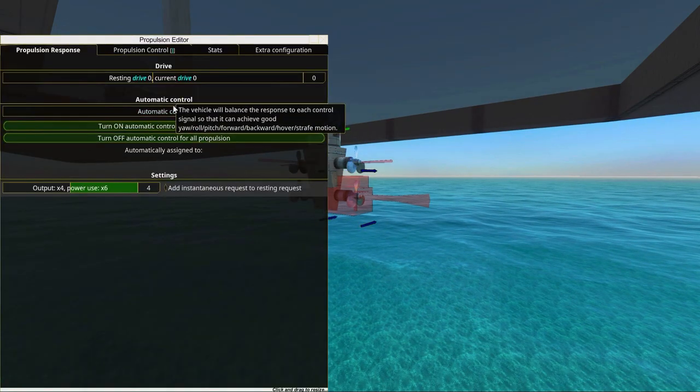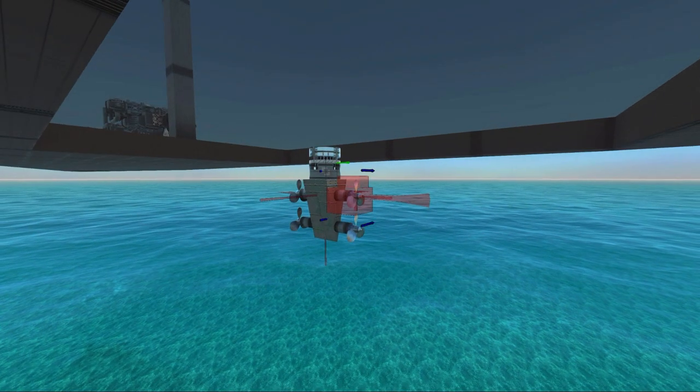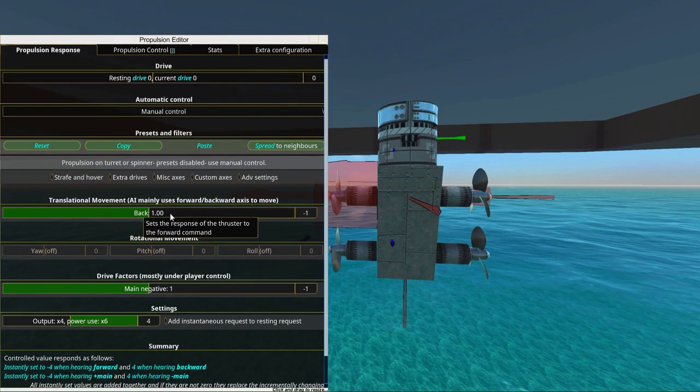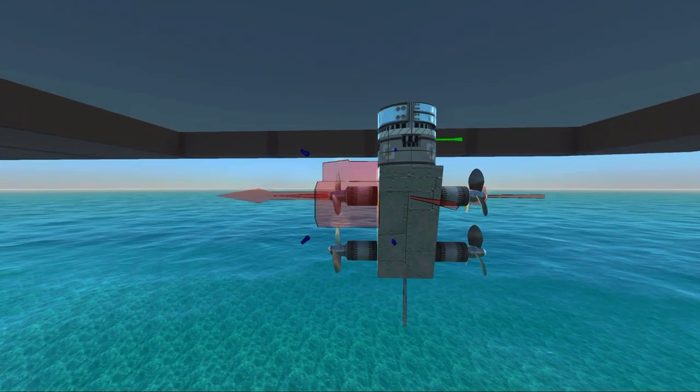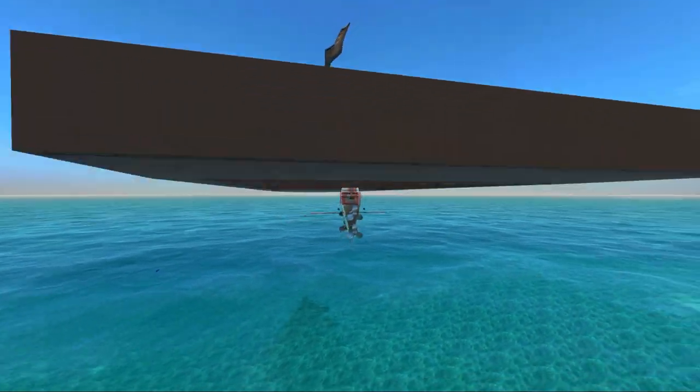So the first thing we'll do is we'll go into the propellers, set to automatic, make sure it's forward. Copy and paste it. Set this one to manual, going backward. Copy and paste that as well. Now we only need to set up this little thing.